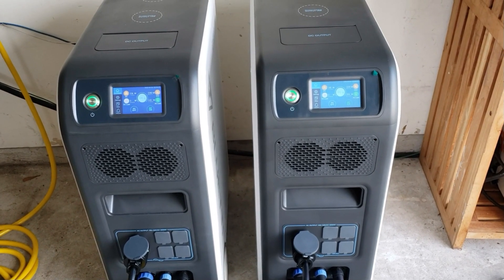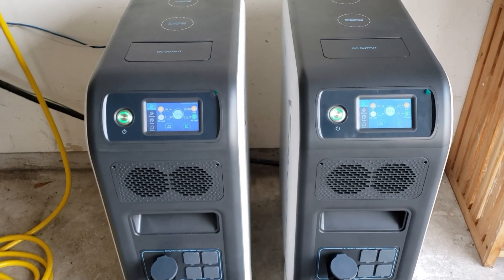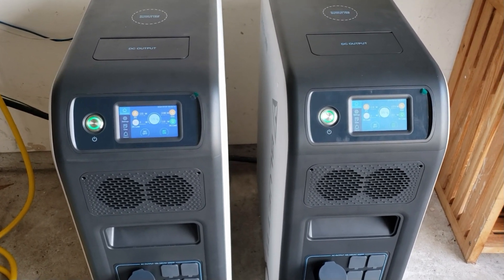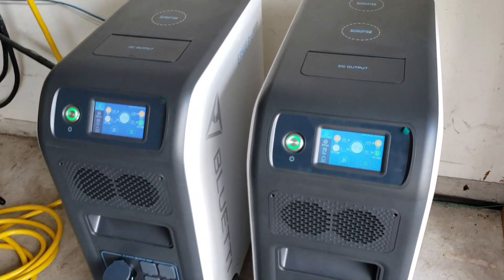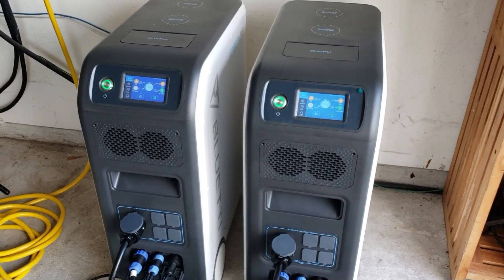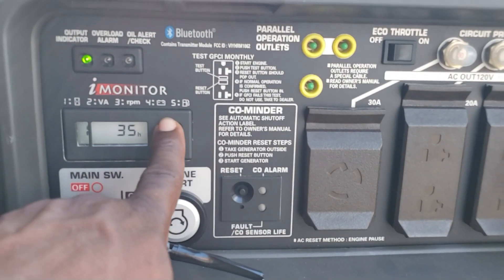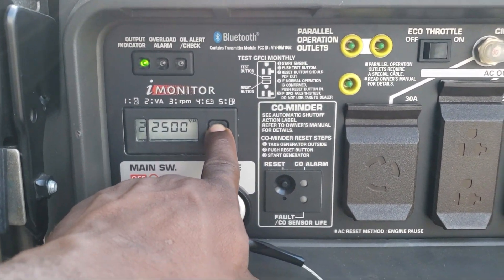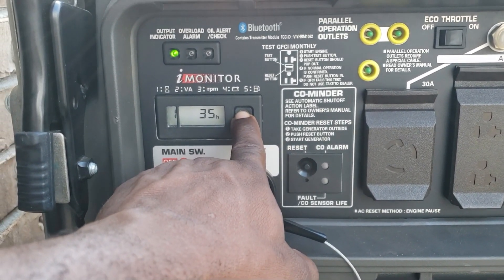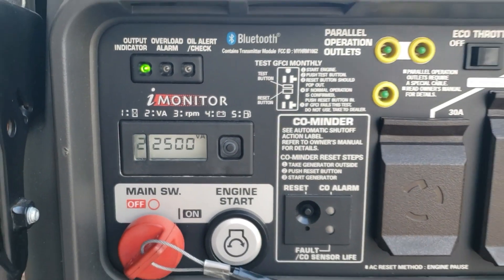I'll service my generator, put gas in it, start it back and it will come back. Being able to turn off your generator at night when you're trying to get some sleep — it's really nice. Let's see what we're pulling. Right here: 2,500 watts.